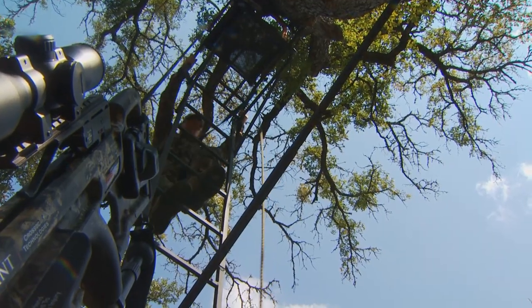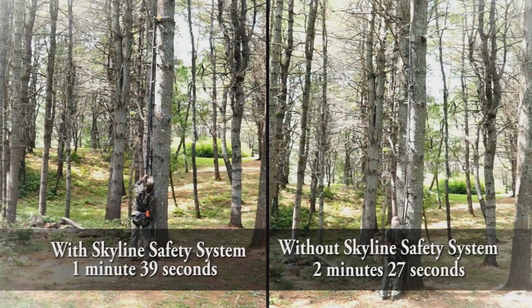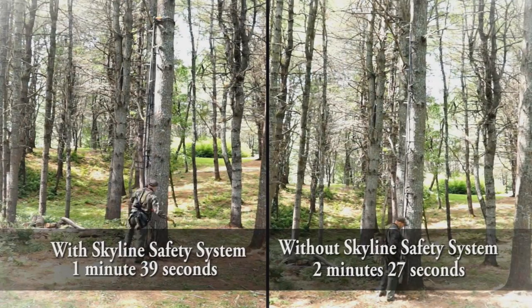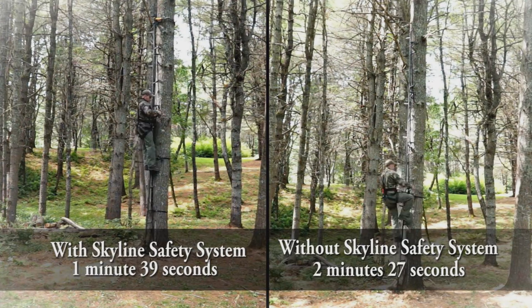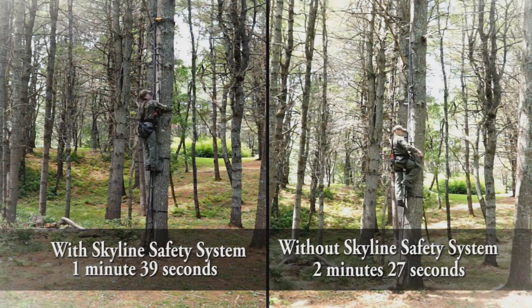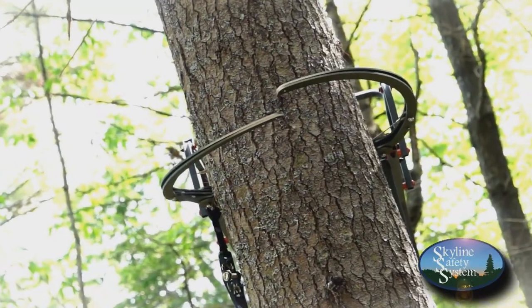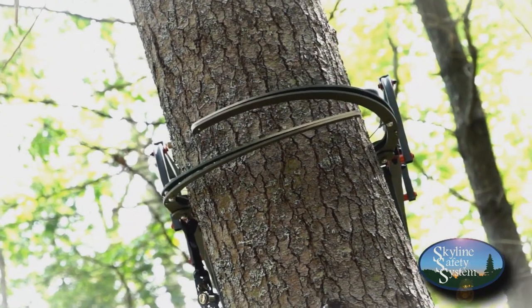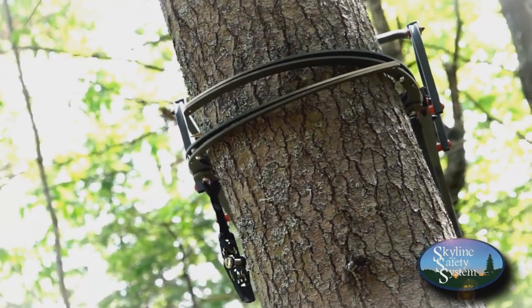Here is something new on the market from Skyline Safety Systems. Skyline Safety System is redefining tree stand safety. Our revolutionary safety system could be the fastest and safest way to enter a tree stand, whether it be a ladder stand or a hang-on stand with the use of our sticks. The patented Skyline Safety System is made of lightweight, high-strength aluminum with two pivot arms that close using a pulley system and ratchet strap.